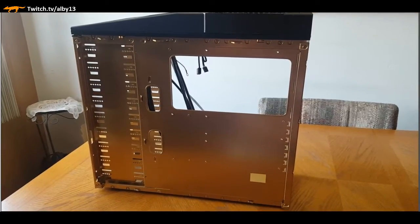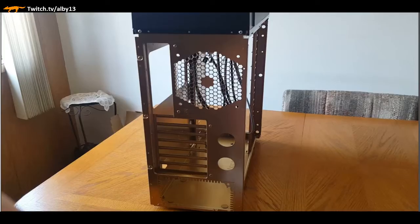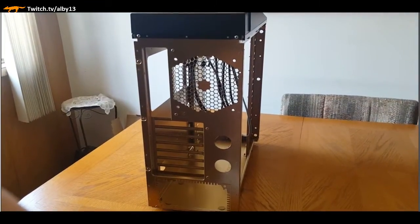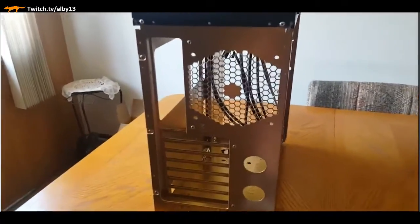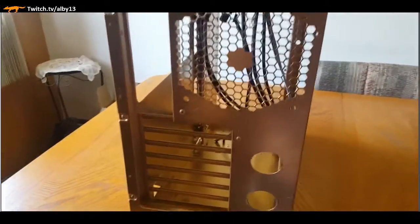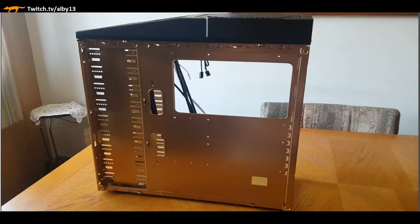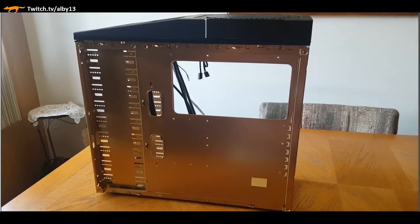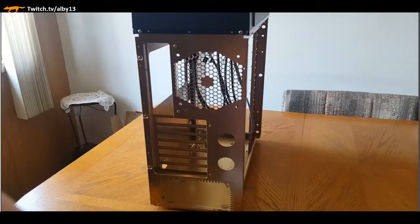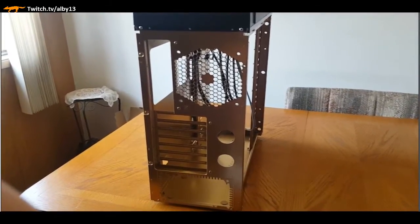This is the back of the case and one of the things you'll notice is it doesn't have a lot of cable routing - that's one of the challenges of this case. But it has a lot of good positive things about it; you can see it has a cutout for the PC.